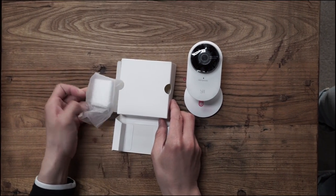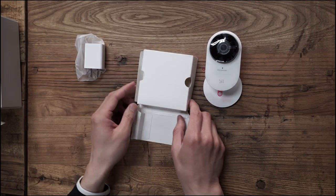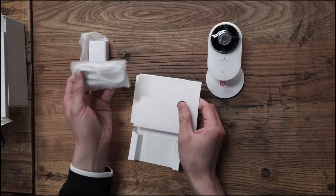We have an adapter here, and it will come with your local adapter according to different regions. And finally there's a cable in the box.